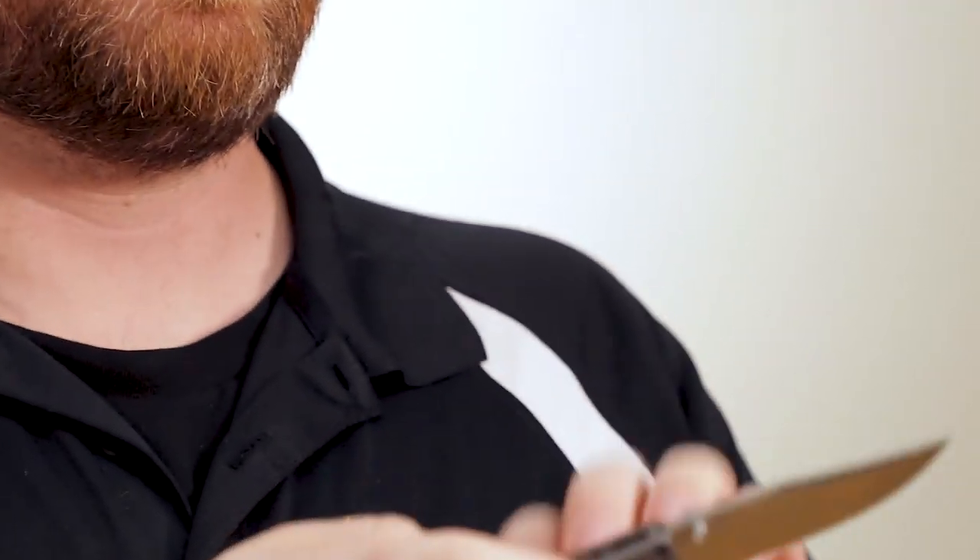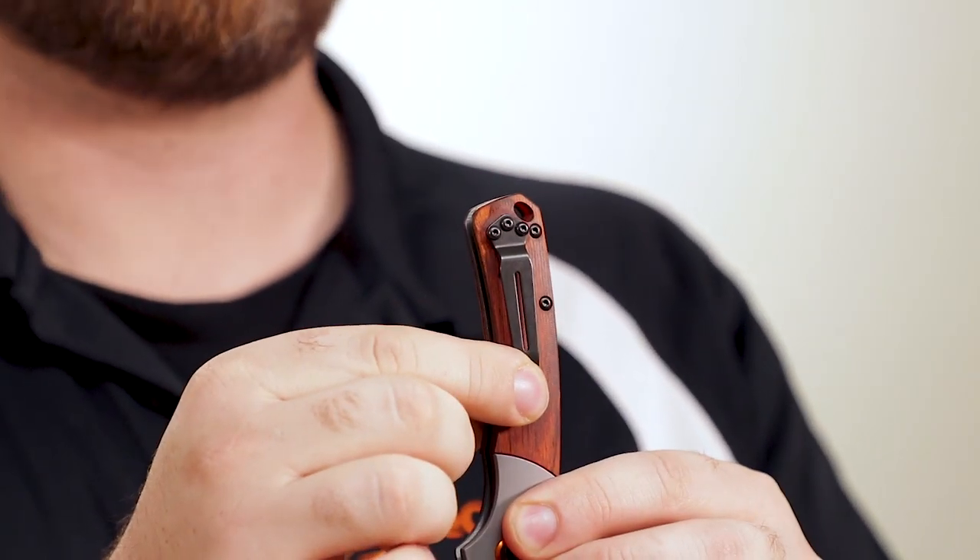It's easy to lock from either side, and we also get a reversible black-finished pocket clip, as well as dual thumb studs that make this knife a willing dance partner for nearly anyone.